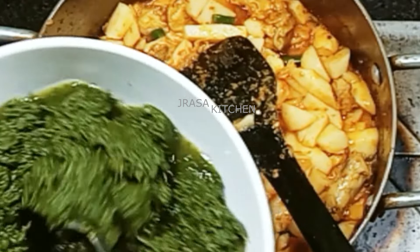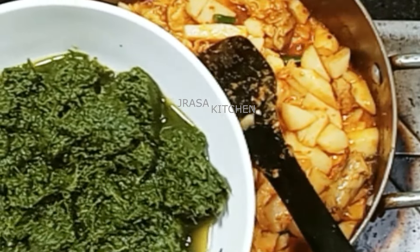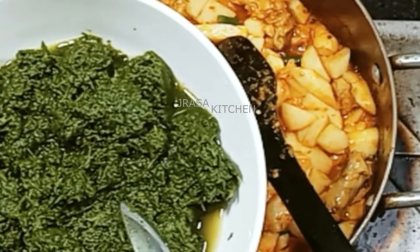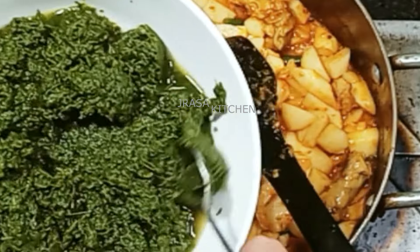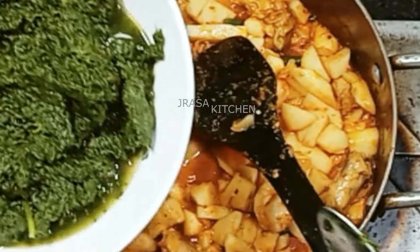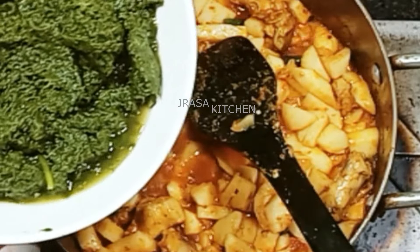I washed the spinach well and put it in water without extra water. I will boil it for 2-3 minutes and then grind it a little bit. I can use a kundi but I have put it in the chopper.